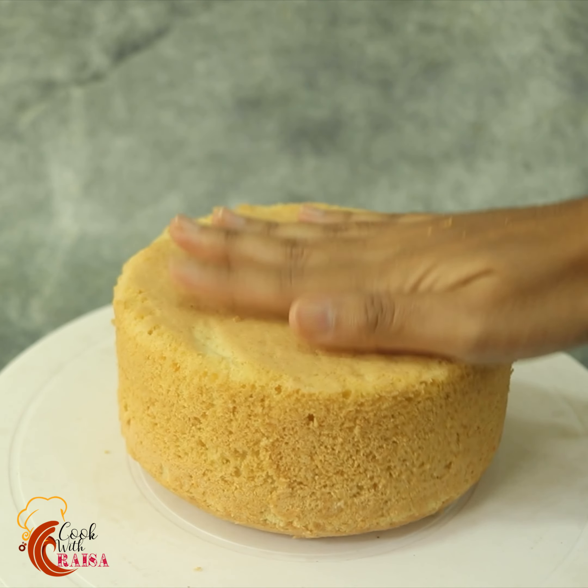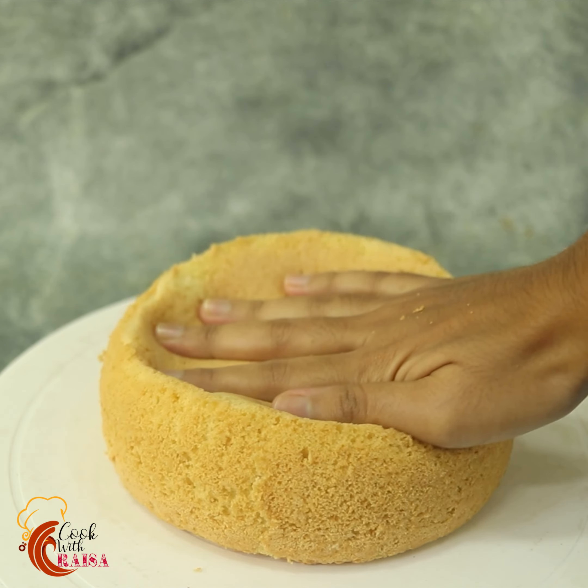Hello everyone, welcome back to my channel. In this episode, I will share the basic vanilla sponge cake recipe.